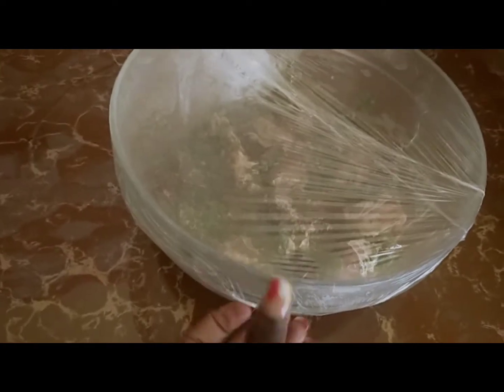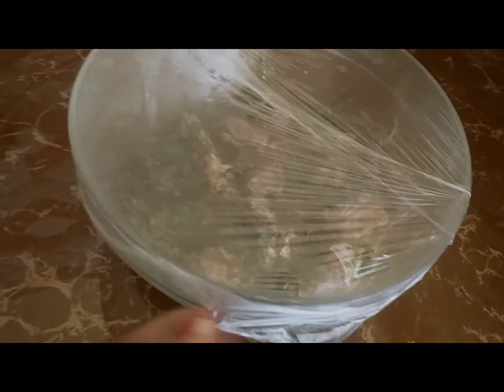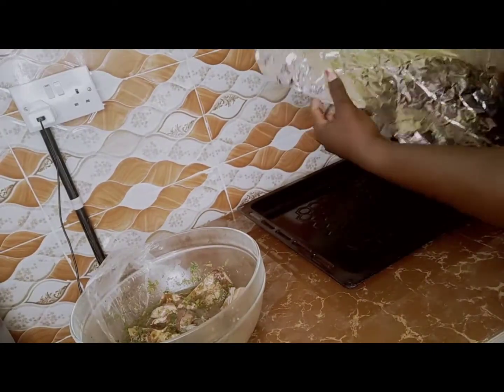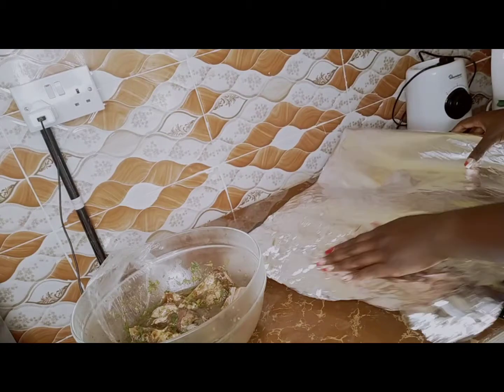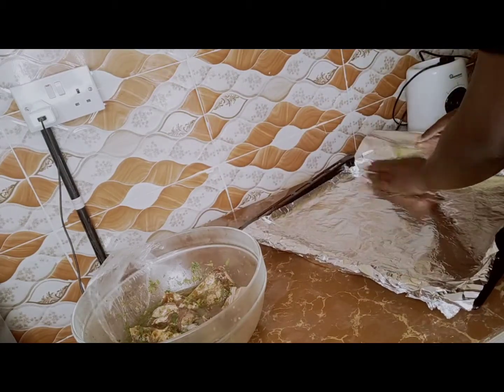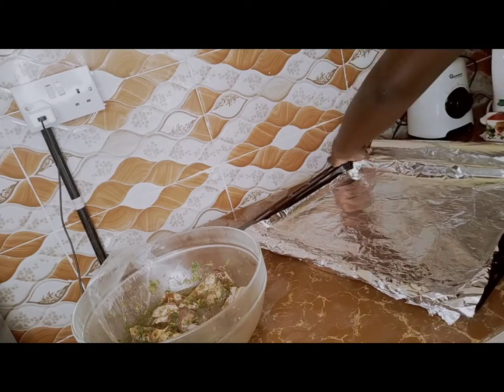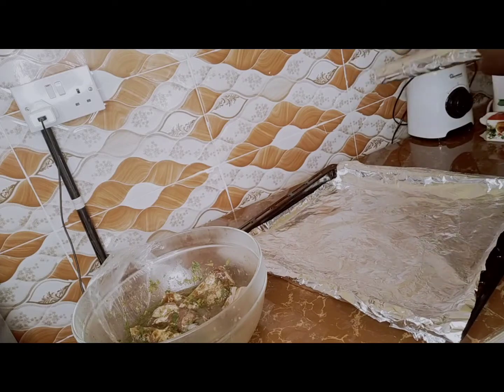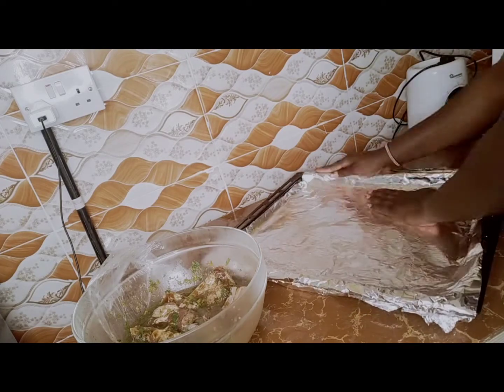This is the next day. I've just taken it out of the fridge, so let's unwrap it. It seems it worked well, so it is time to put it into the oven. Here I'm covering the oven tray with a foil, then I'll put the meat on top of it.